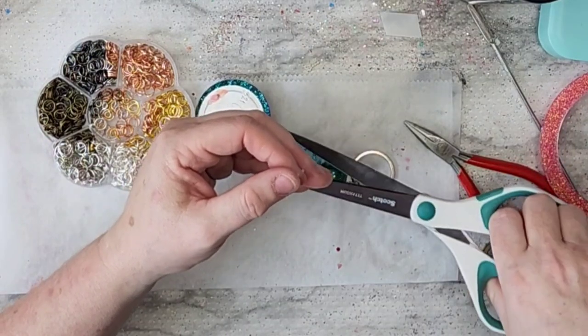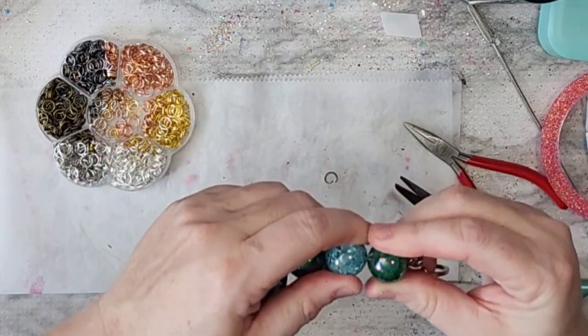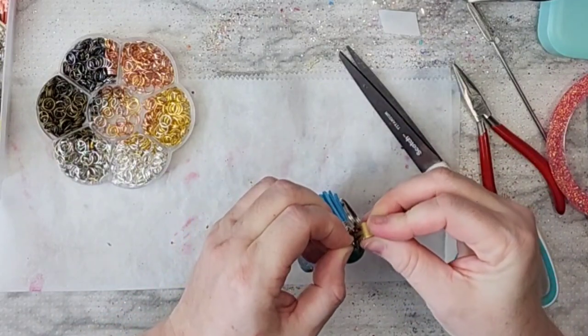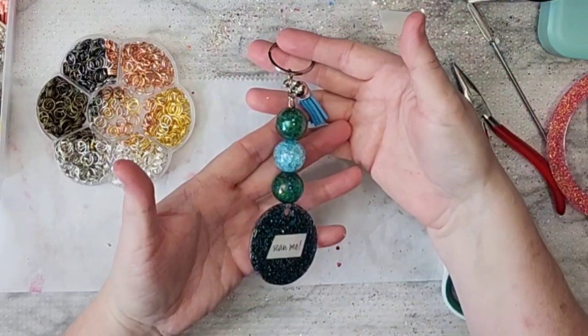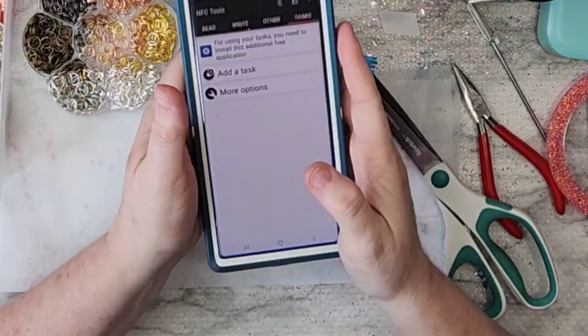I think this is the best way to do it, but if you do key chains and know a better way, please let me know — I'm more than welcome to accept suggestions. I used my little ring to add a little tassel. I don't normally add tassels, but for this one I just wanted to show y'all that you can add a pom-pom, a tassel, that kind of thing.